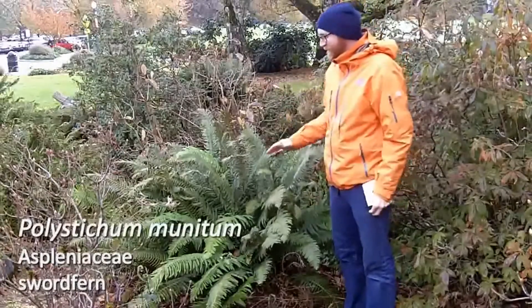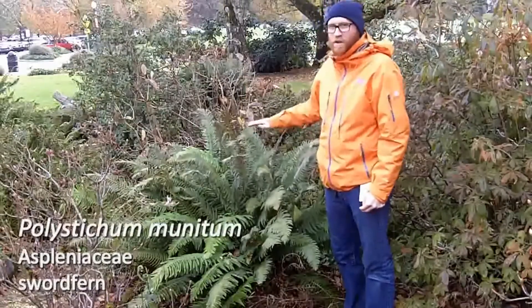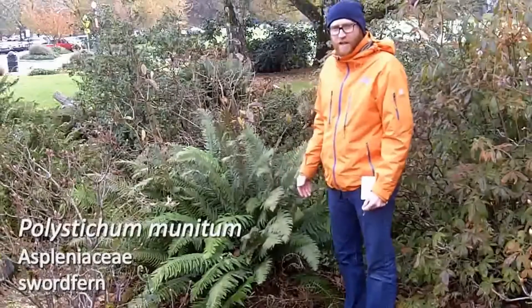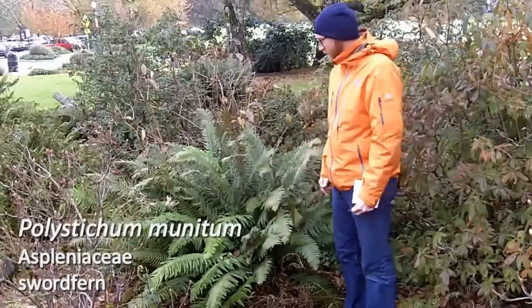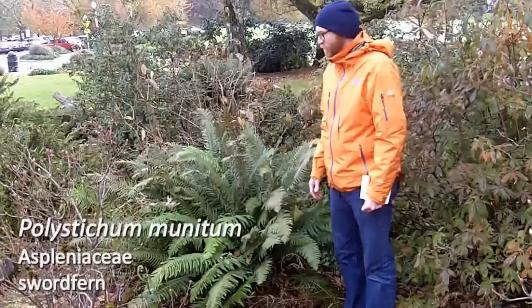Sword fern is one of the larger ferns that we have in our landscapes here, getting three to four feet tall. Quite adaptable actually for a fern, and really common in the landscapes or if you're out in native areas. So that's Polystichum munitum, the sword fern.